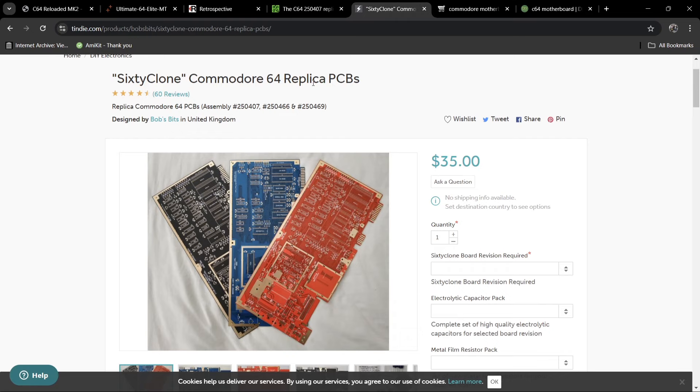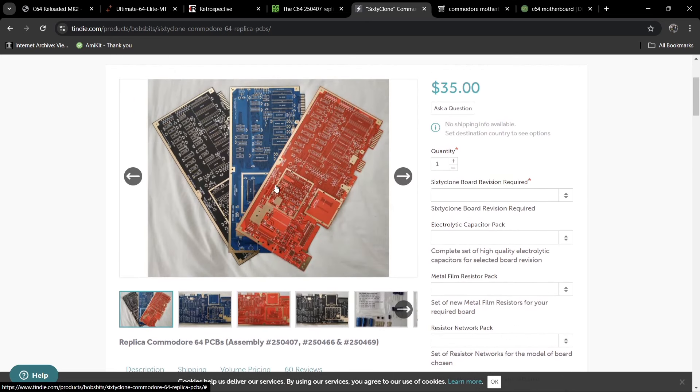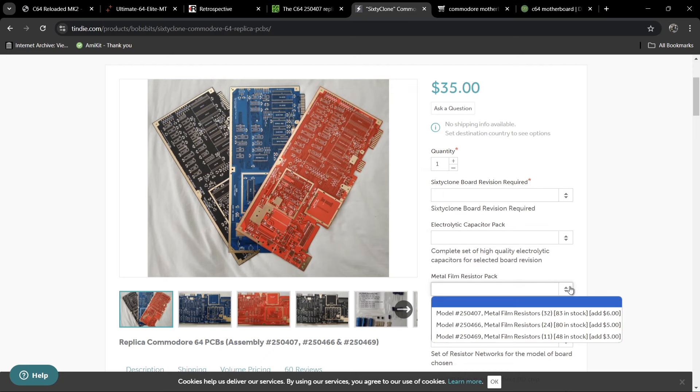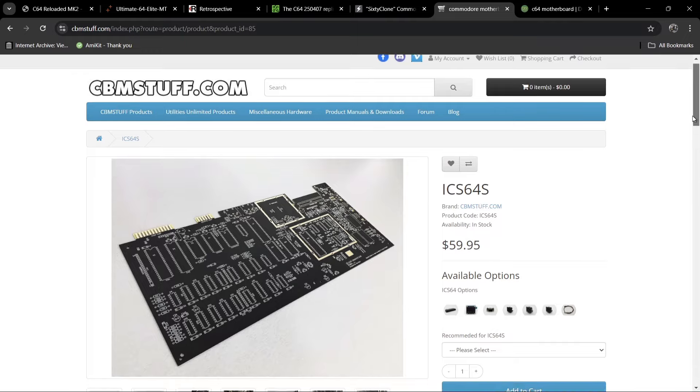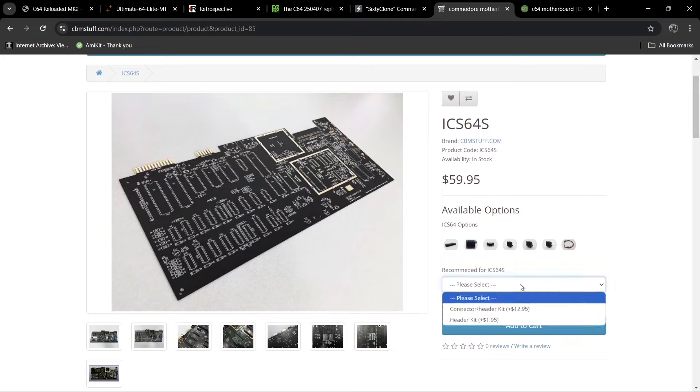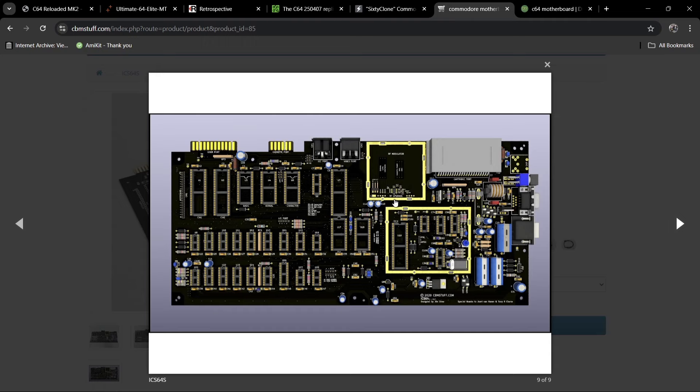Next we have the Sixty Clone — Commodore 64 replica PCBs. Scrolling down, we can see a range of three different colors: red, blue, and black. At $35, this appears to be an American manufacturer, and you can order capacitors and metal film resistor packs to go with it. Another one I've been looking at is the ICS64 at $59.95 — you can add connector header kits and various other components. It's a very nice board, but again you will need to solder everything onto it yourself.